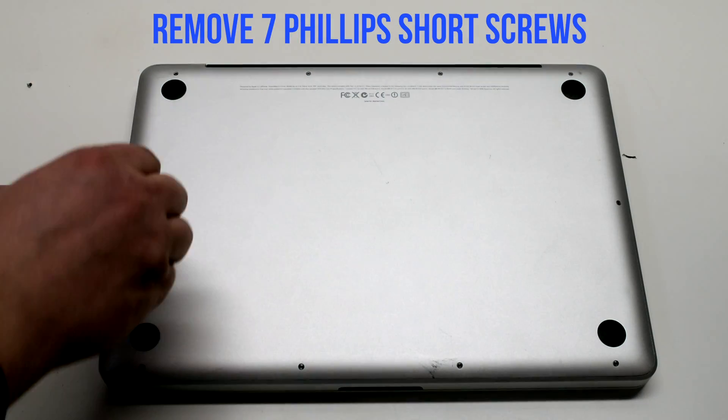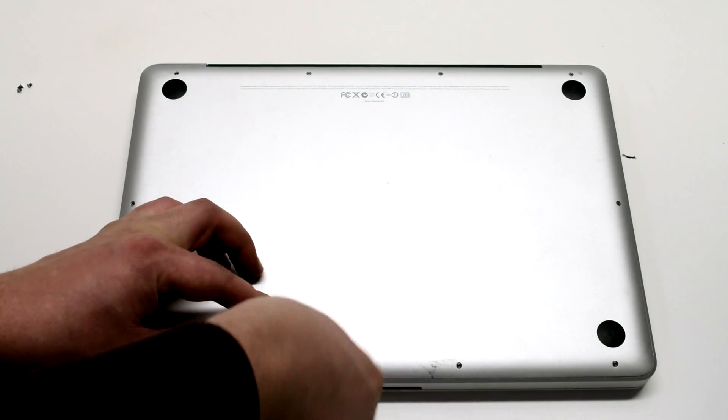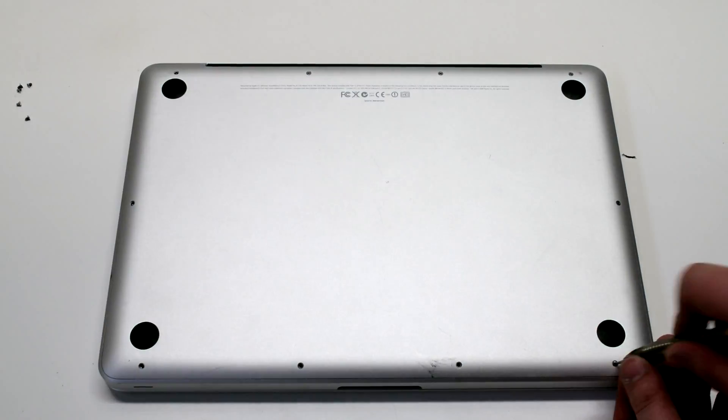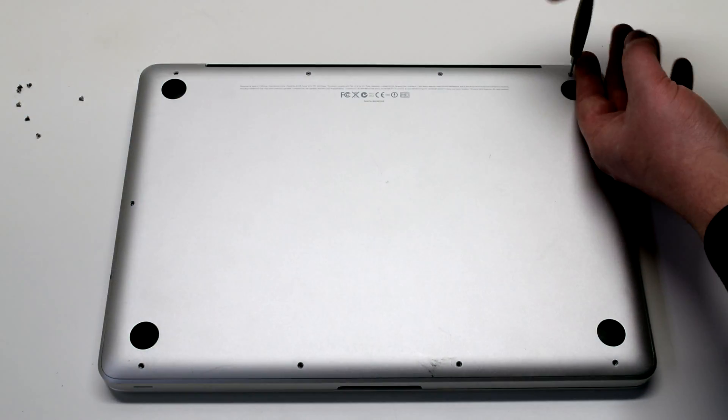Remove the seven short Phillips head screws starting in the top left and going around the contour of the MacBook. Now the three long Phillips head screws.